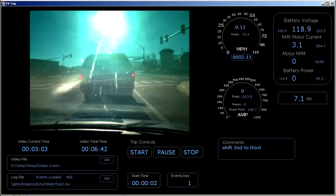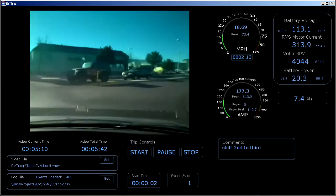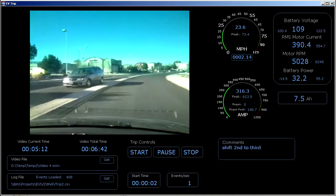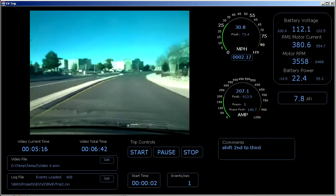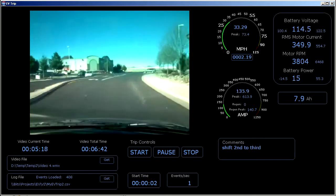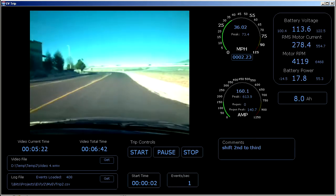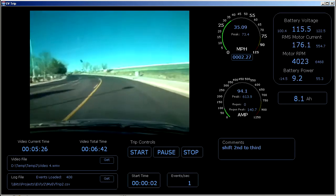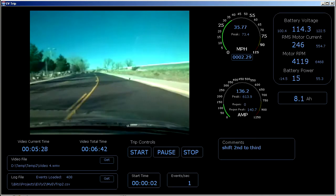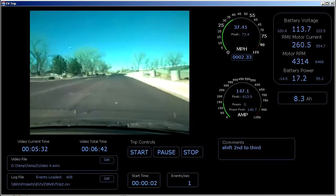Right turn. Shifted to 2nd. It's a secondary road, 35 mph speed limit.